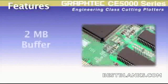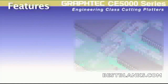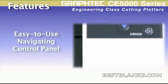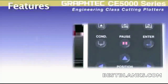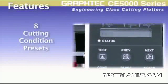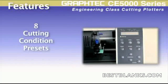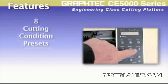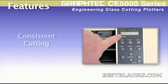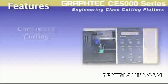The two megabyte buffer can easily hold any job, freeing up your computer to be even more productive. Eight user conditions facilitate instantaneous recall of cutting presets that are programmed for specific materials, each condition ensuring the best setting for each type of material you may be cutting. This keeps the cutting consistent, eliminating the need for adjustment each time a job is started.